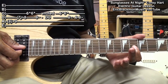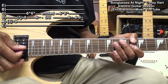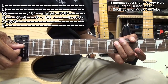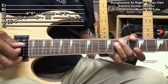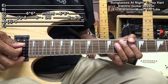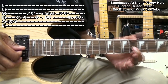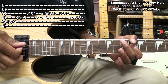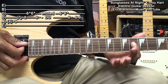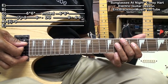Then we'll go to the G string fret 6 twice, and then come back to fret 8 on the D string. Then we'll go back to the D string fret 6, and then end up at fret 8 on the D string.